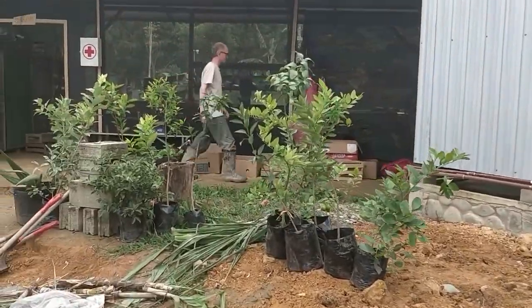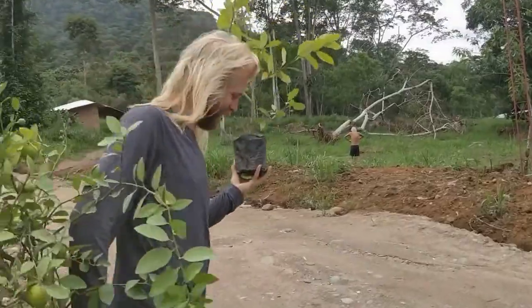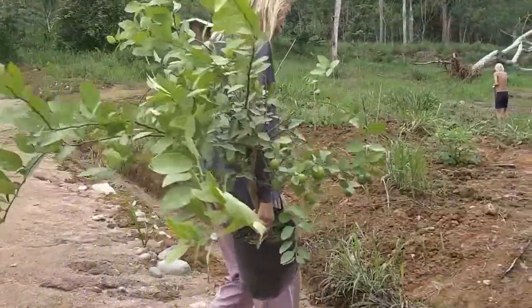Starting a citrus planting day at Terra Frutus. We've got some limes, lemons, variegated lemons, and oranges.